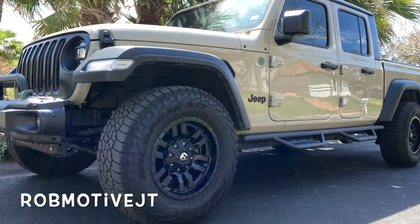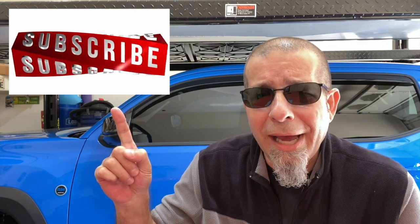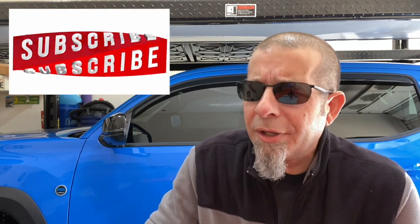Also, real quick — if you're interested, I have two other channels. The first is RobMotiveJT, all about my 2020 Jeep Gladiator. The second is RobMotive Civic, all about my experiences with the Honda Civic Type R and the Honda Civic Sport Hatch. Check them out. If you're interested, please consider subscribing. Don't forget to click that notification bell so you don't miss upcoming videos, and smash that subscribe button on the way out. Thanks for watching. Stay safe out there. Bye.